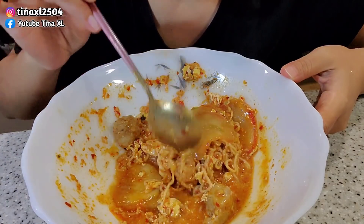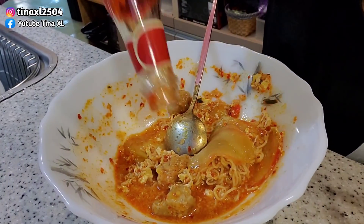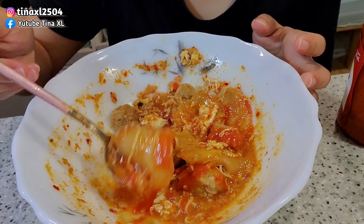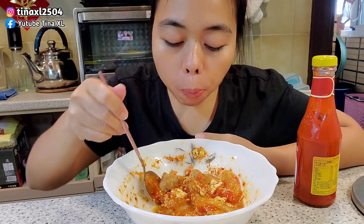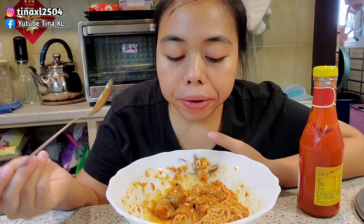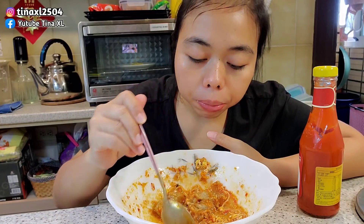I'm going to add the sauce first. Mmm. But it's so tasty. Tastes good.